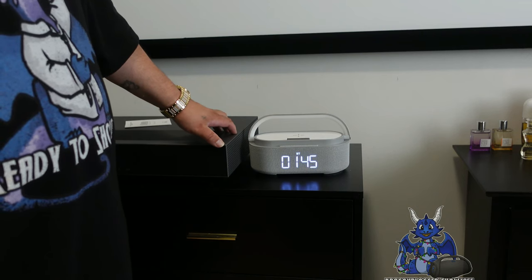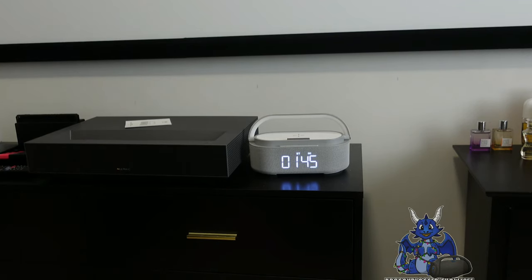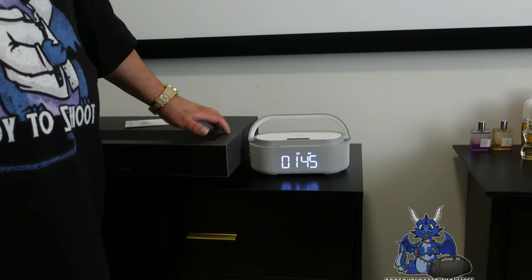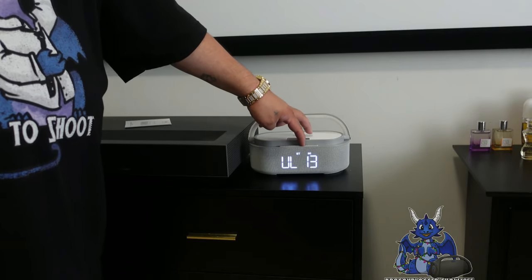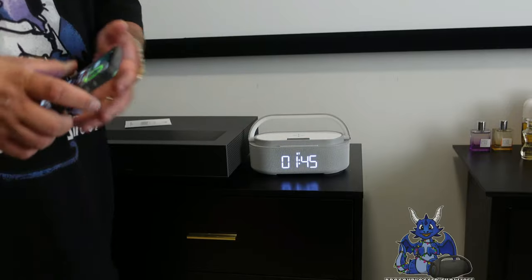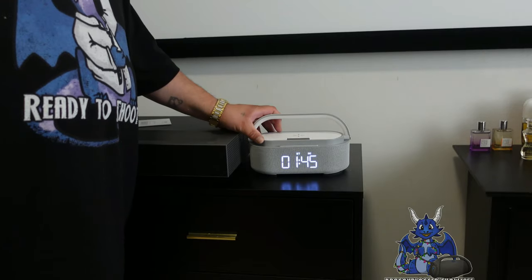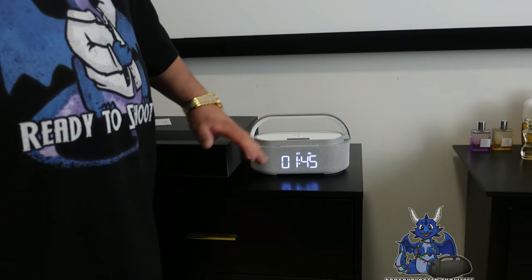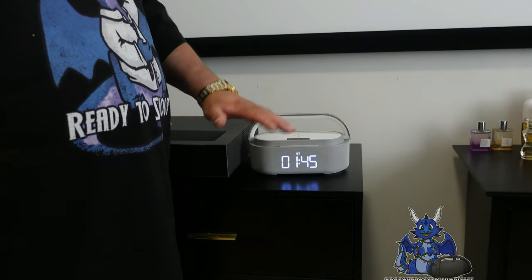I'm playing some free DMCA music right now — just some simple live music. If you want to turn the volume down, you can adjust it down right here or by your phone. Very simple, very easy — doesn't sound bad. Now if you need to snooze the alarm after you've set one, just tap right here and it will snooze the alarm.